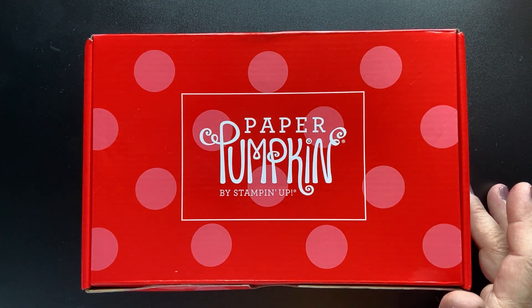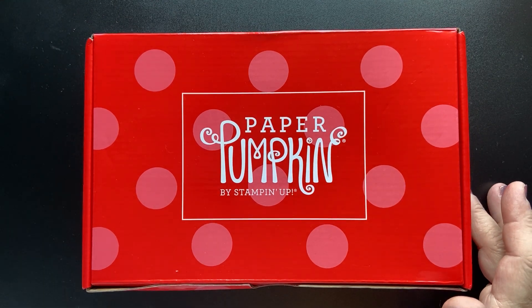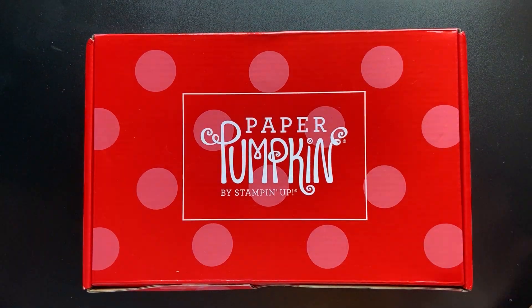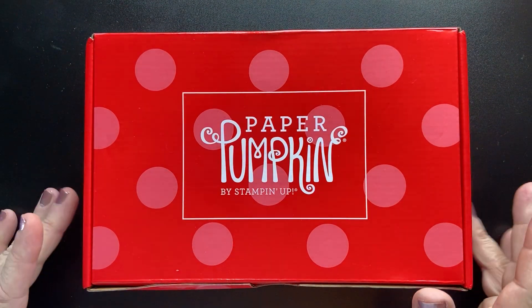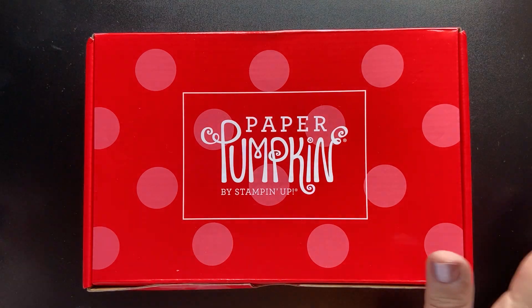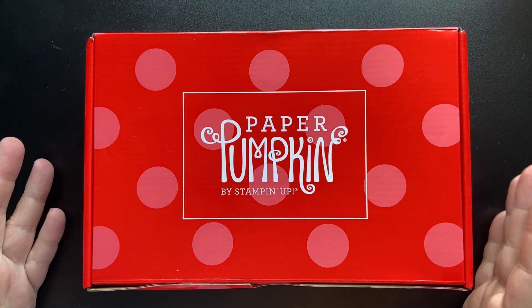Let me get some of these fuzzies off my desk. I was working with fabric yesterday — like a minky kind of thing and it shed all over the place. Anyhow, finally my Paper Pumpkin arrived within a reasonable time.